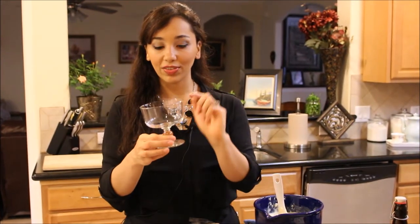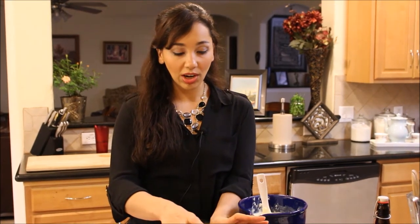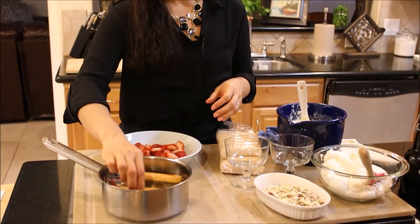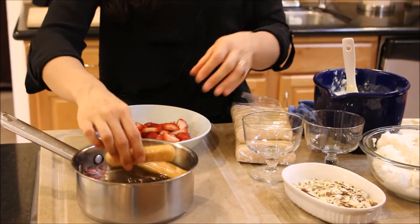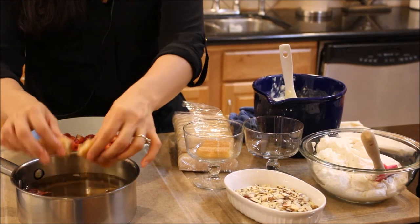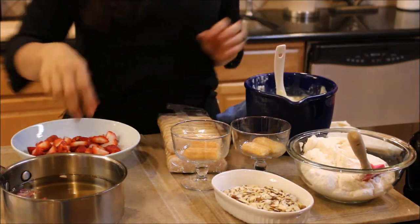I'm going to rinse my hands and we're going to put it all together. Trifles are super easy to make — you can make it in a big trifle bowl, which is basically a giant version of this little mini trifle bowl right here. You can also fill up beautiful wine glasses or cute little teacups. I'm going to take two ladyfingers at a time, dip them in the simple syrup — I don't want them to get soggy — and place them on the bottom just like that.